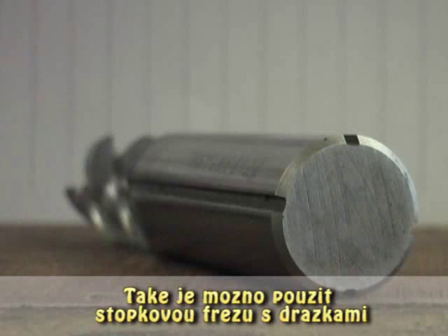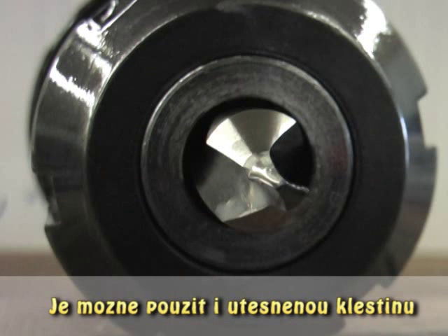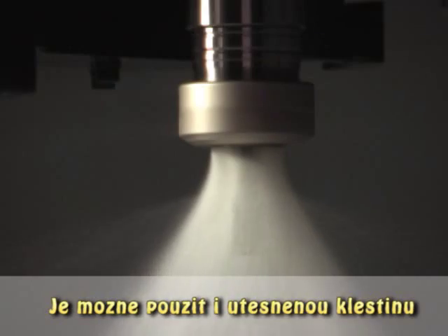It's also possible to use an end mill with grooves down the body of the tool. A really cheap and easy way to get started is to use a collet with a seal disc that is just one size too big with the o-ring removed. The resulting gap will maintain the force required to be successful.